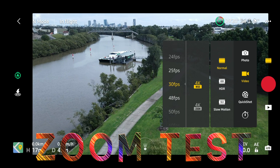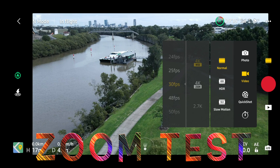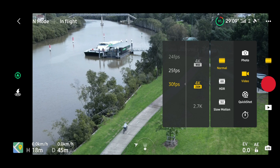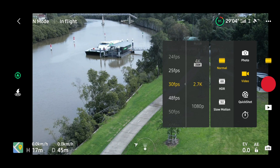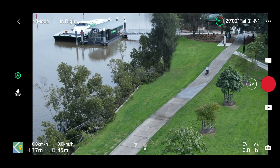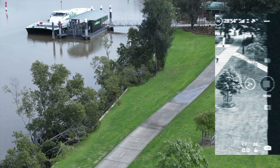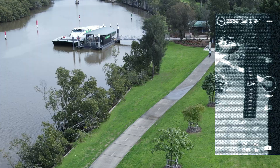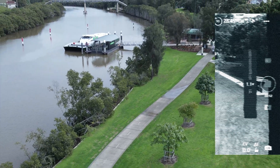The first big change is about the wide and zoom menu. The second option gives you the opportunity to zoom in. In 4K it allows up to 2x, 2.7K the same, and 1080p up to 4x. It's nice that we can now zoom digitally in 2.7K as well.